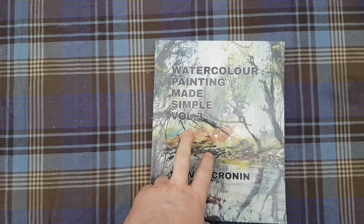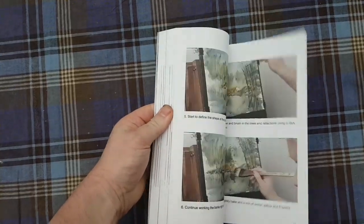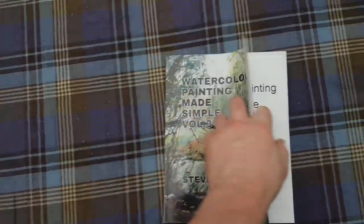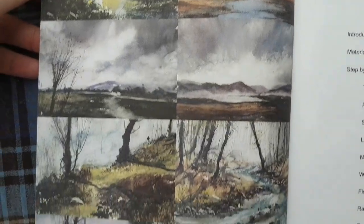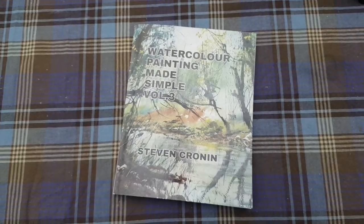Quick book plug — 'Watercolour Painting Made Simple, Volume Three' — available on Amazon in hardback, softback, and Kindle, with loads of photographs to take you through each painting. There are nine paintings in there for you to have a go at. Here they are — there's the paintings in the book, plenty for you to have a go at, available on Amazon.